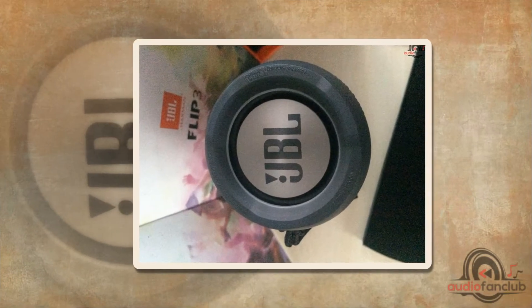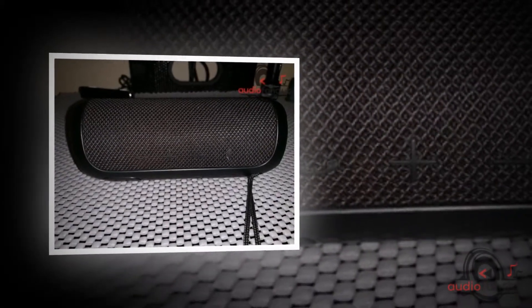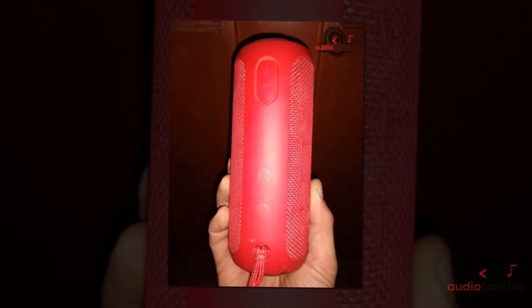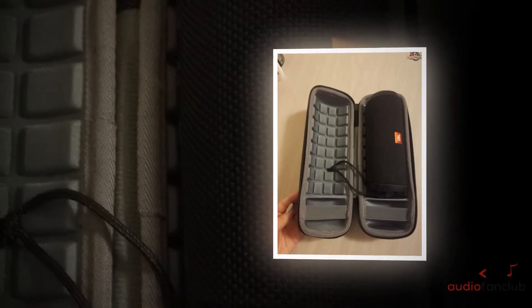If the LED button shows a blue star, it indicates the speaker is in the process of pairing; if it is a single white dot, Bluetooth has connected and you can play music. If the LED button shows a white star, the speaker is on standby; if it is a single white dot, the speaker is on. For the JBL Connect button, a white star means the speaker is still connecting to other JBL speakers, and a white dot means all speakers have connected. The speaker features Voice Logic technology, a cutting-edge voice technology that improves call quality by offering high clarity. It is an ultra-compact, extremely portable speaker.